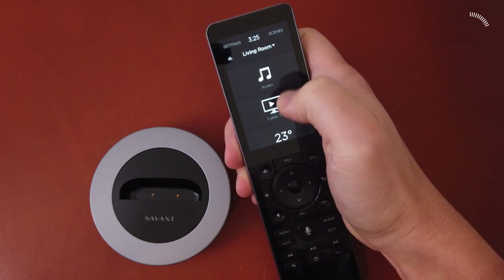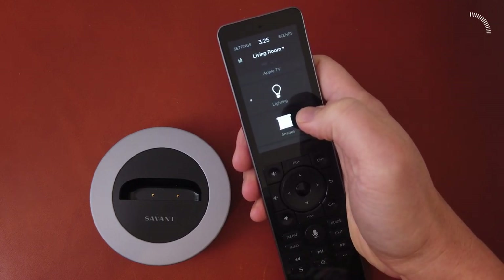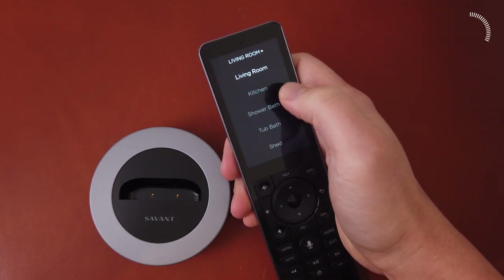In our smart home, I can control music, cable TV, temperature, Apple TV, even lighting and shades. Here, I can change rooms and see what the kids are playing on the Sonos in the kitchen.